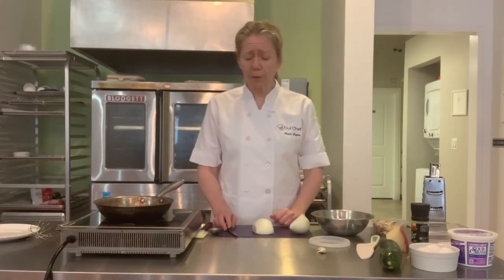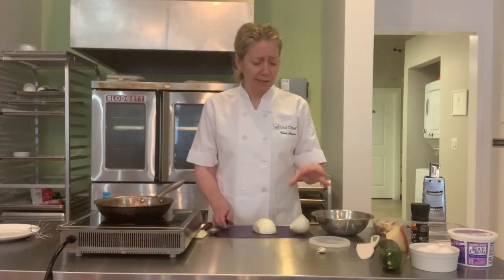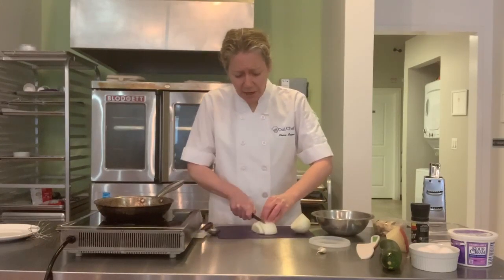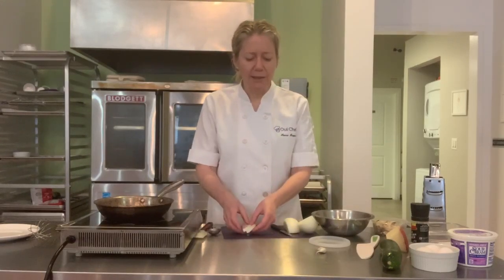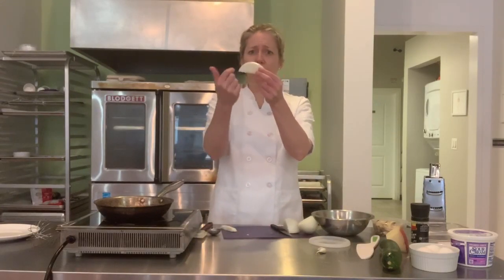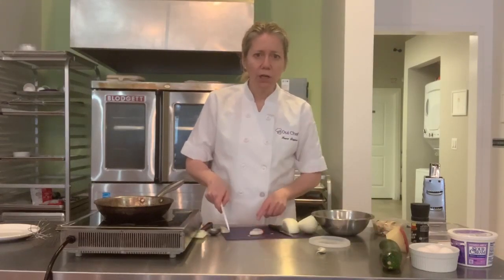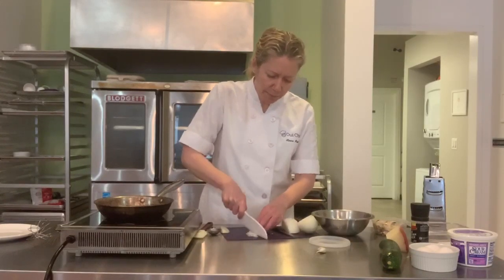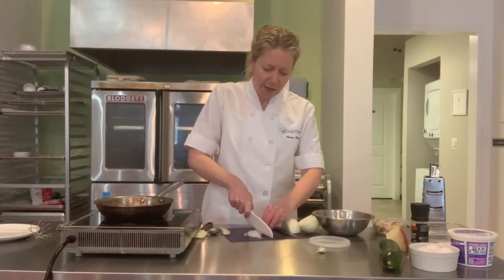We're going to start by cutting some onion. What I like to do with the kids is — I have this onion prepped, the skin's off already, I've cut it in half. What I like to do for my little kids, because they're not going to be able to cut the whole onion, is get what I call a little "rainbow" — a rainbow of onion — and we're going to cut around that rainbow, cutting little pieces following the curve of it.